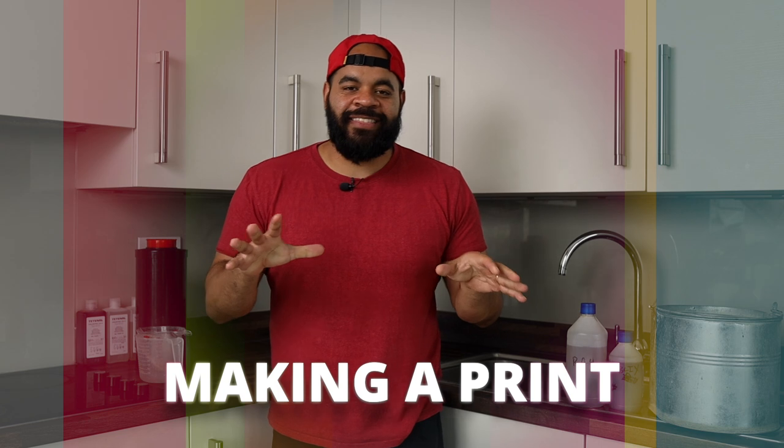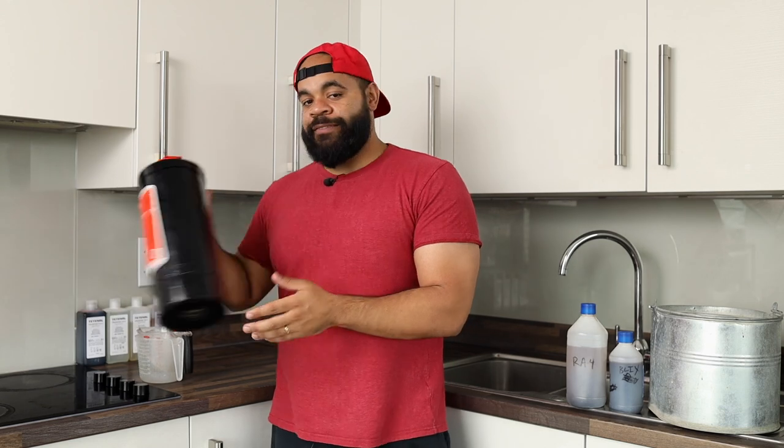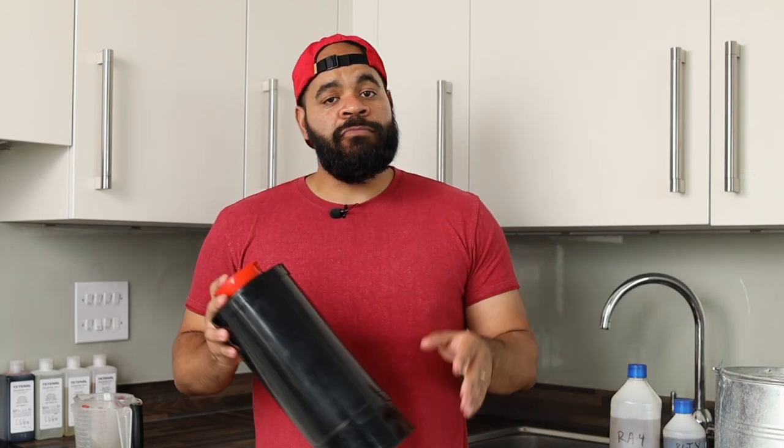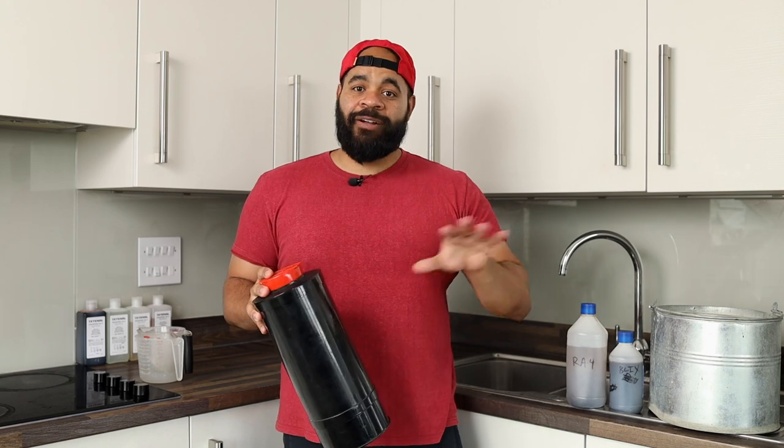Welcome to my kitchen. One key thing we need to talk about right now is that for color printing, you actually have the luxury of doing it in an open light space, such as a kitchen. Your enlargement has to happen completely in the dark, but once you do that and you put your paper in the processing drum, you can exit that dark space and go somewhere much more open and comfortable. In my home, I do my enlargement in the bathroom, but then everything else happens here in the kitchen — great ventilation, great light, a lot of space, and it's very comfortable. I can do my developing completely in the light with the processing drum. You don't need a fully contained darkroom for color printing.